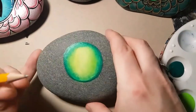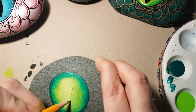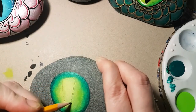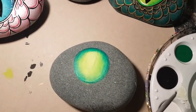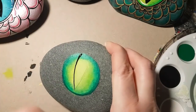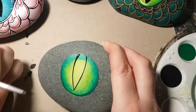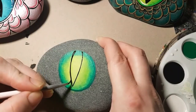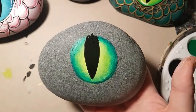Starting to look like an eyeball! Now we're going to take our pencil once it's dry and draw on the pupil. You can do this in whatever shape you want. If you don't want to do it as thick as mine, you can make it more like a crocodile eye. It's completely up to you — that's where you put your own creativity into it.